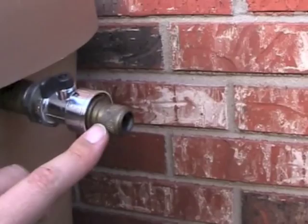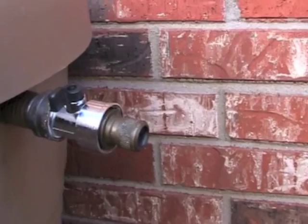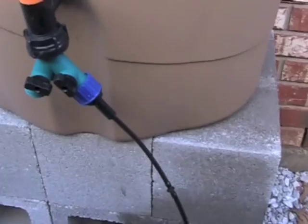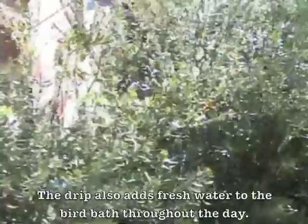If I run out of rainwater, I've got a quick connect here and one on the hose on the other side of the gate. I can hook up the garden hose to this simply and fill the barrel with water. That will continue flowing down the drip line — down the 25 feet of microtubing — and to the birdbath, where it continues to drip.